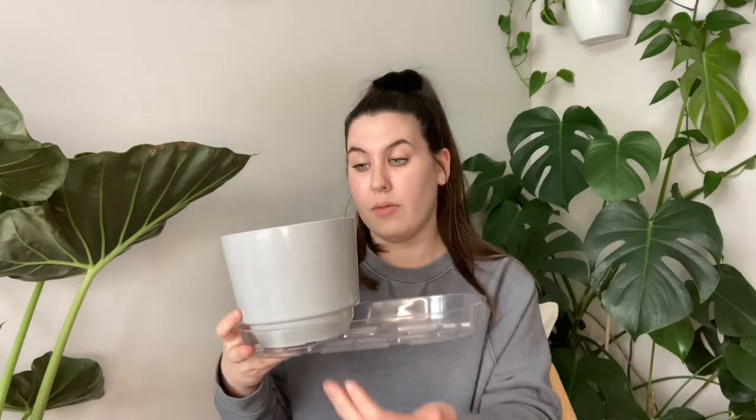Bottom watering can be super beneficial because your plant is only going to be taking in the water it absolutely needs, so you don't have to really worry about over watering. It's also going to be a lot closer to the root system, so you don't have to worry about under watering either — if you only water the top level of soil, the water might not reach the bottom roots, your roots won't grow as strong, and your plant might weaken and be under watered.